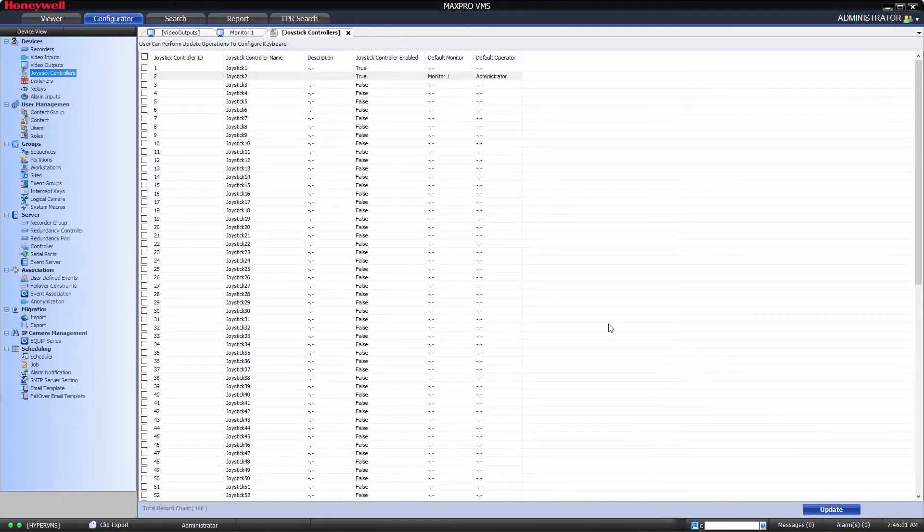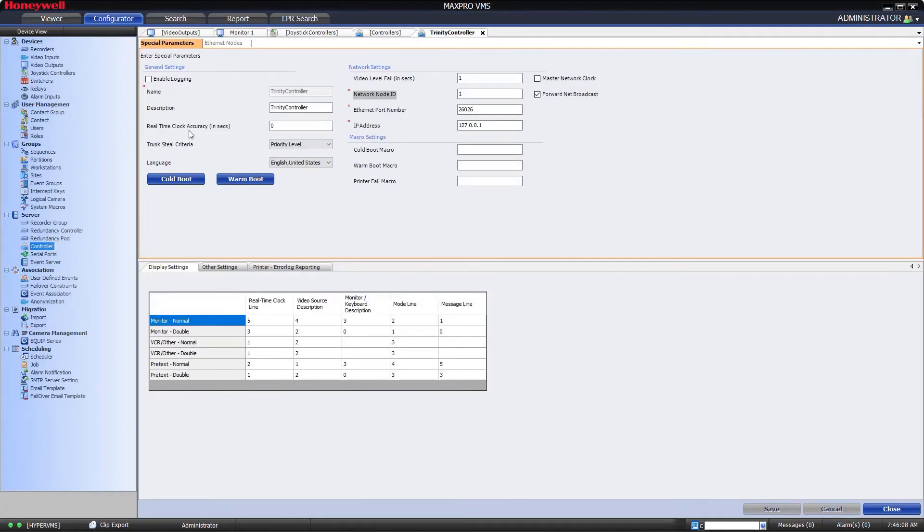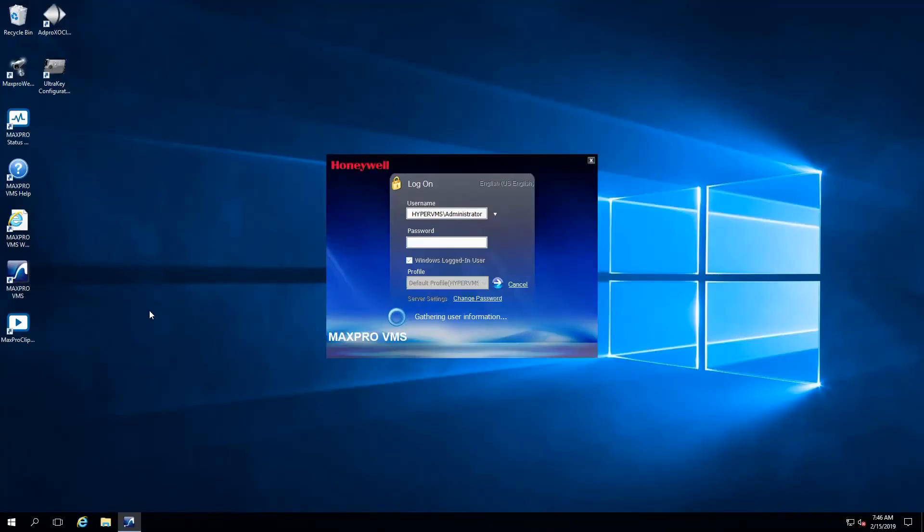Once these settings are saved, we need to restart the Trinity controller to get it to function. The easiest way to do that is to find the controller submenu in the Configurator tab, double click the Trinity controller, then press the Cold Boot button. Select Yes to proceed with the restart. Then close the window and exit the VMS client software and relaunch it from the desktop.